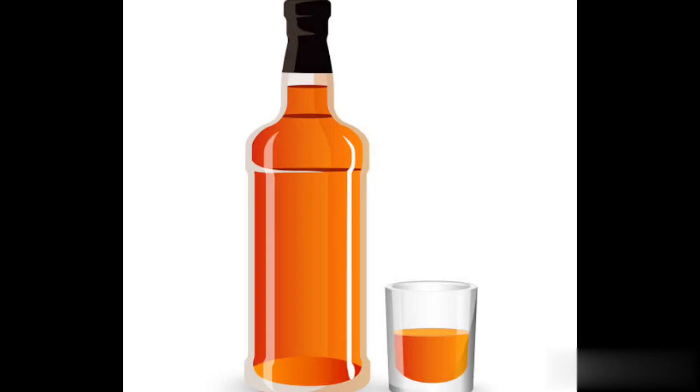Hello friends, welcome back. Today in this video, I am going to talk about alcohol bottles and glass bottles.